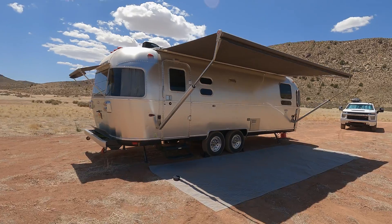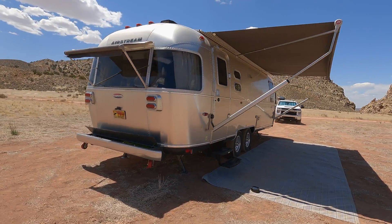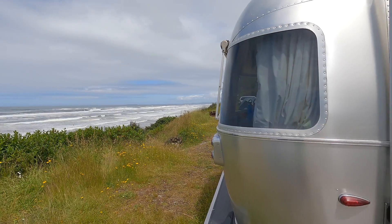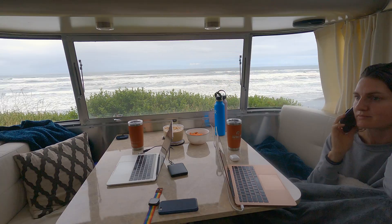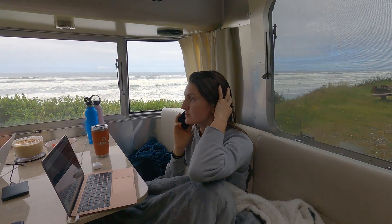So you might be thinking about installing a solar system on your RV. We did this and it has been game-changing. My husband and I live and work in our Airstream and we put a Mac Daddy solar system on that — it runs our Instant Pot, computers, everything we need to live and work full-time.